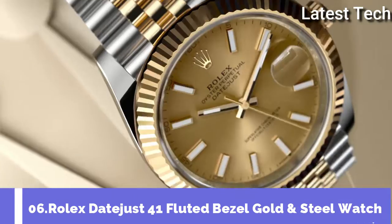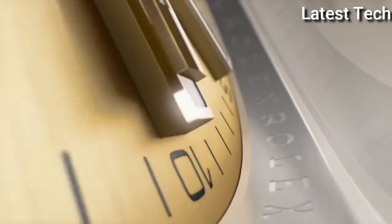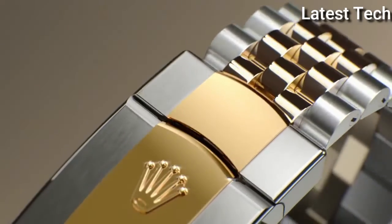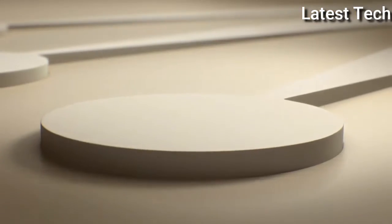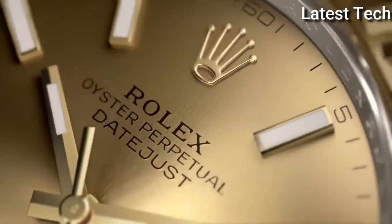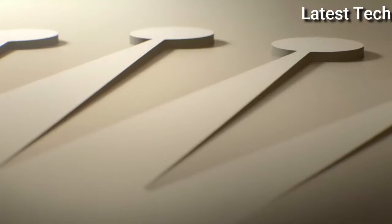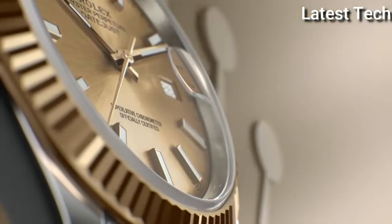Top 6. Case shape round, dial window material type anti-reflective sapphire. Display type analog. Case material stainless steel, case diameter 41 millimeters. Movement Swiss automatic.